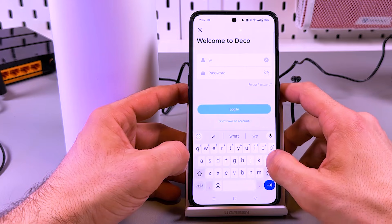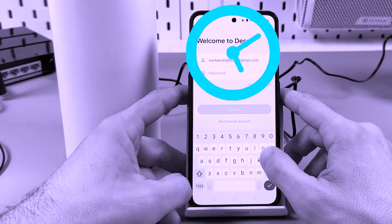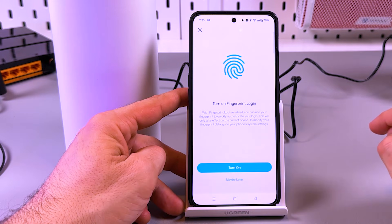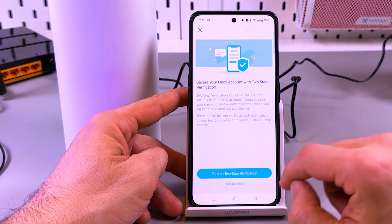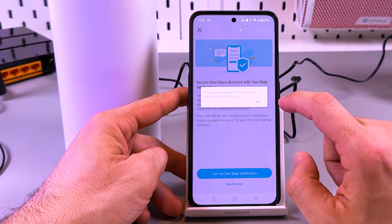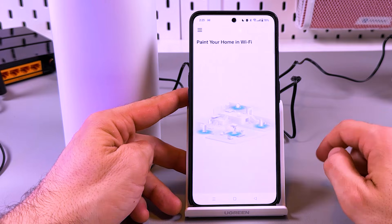Let me login. It's offering fingerprint login — maybe later. And two-step verification — maybe later, but you can set it up straight away.